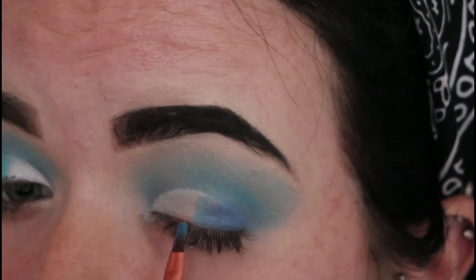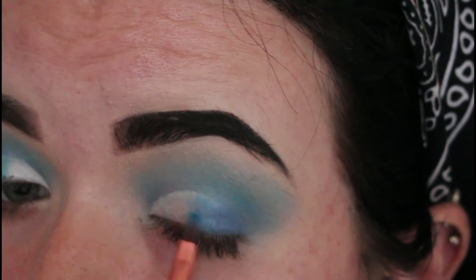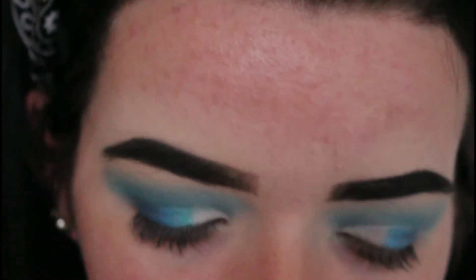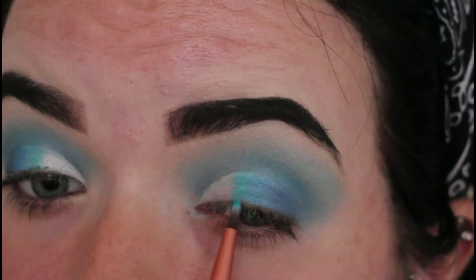Once you have applied your dark blue shade to your outer corner, I am going to go back in with the light blue shade I used in my crease and just add a little bit to the center of my eye. Then I'm going to go in with my Morphe Jaclyn Hill palette and use this deep blue shade right here, just to add to my eyelid beside that second tone I already applied. After applying the final blue colour, I'm going to go back in with my Unicorn palette and use this white shade just to add to my inner corner.